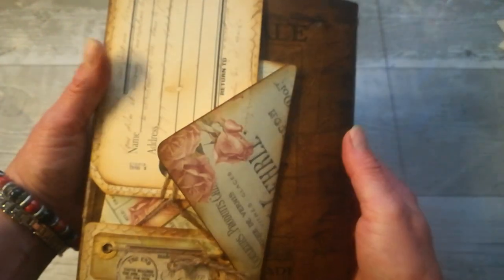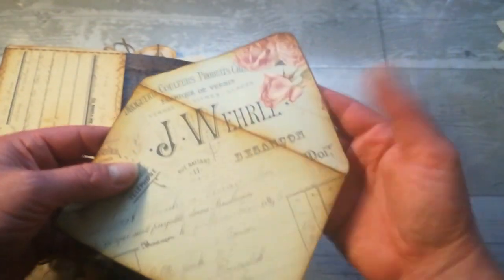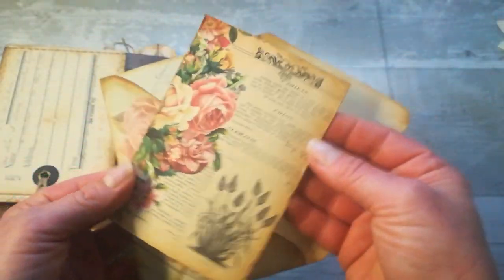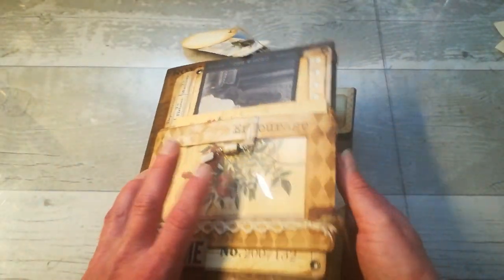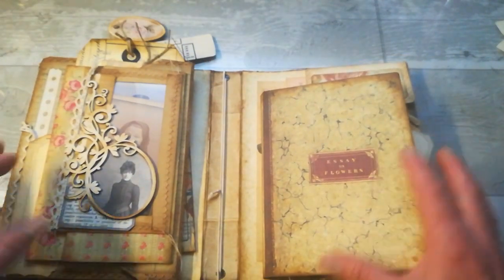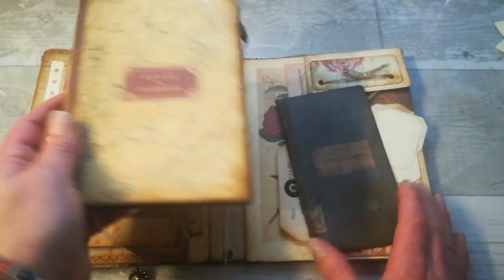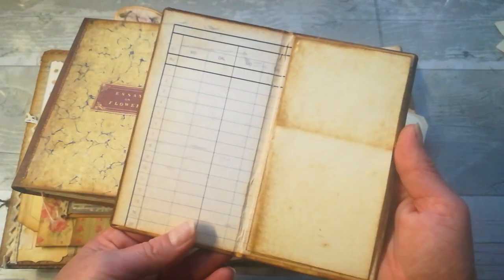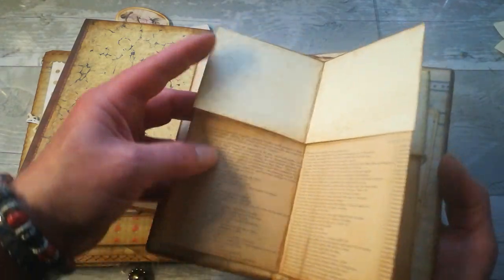And this is the back cover. Here I've got one of those envelopes which are included in this collection, and inside I've got this journaling card — it just slides behind. When we open this book cover or journal cover, I've got here that mini journal and botanical chart. I'm going to show you how it looks when it's done — it's like a mini notebook, and that sheet with the botanical chart.